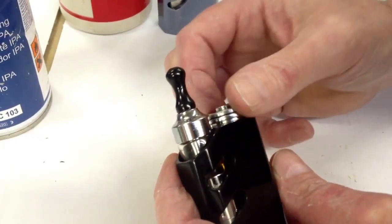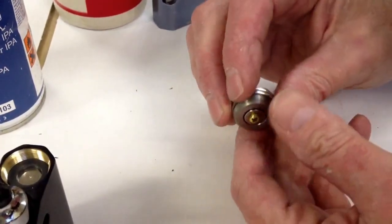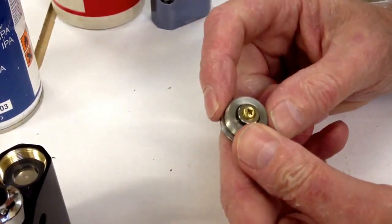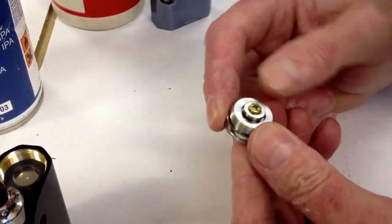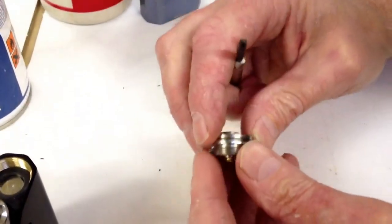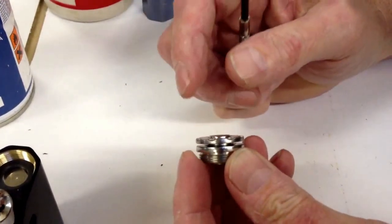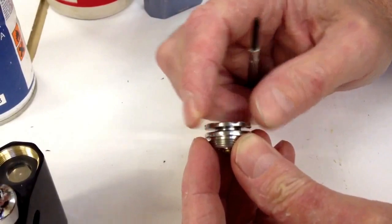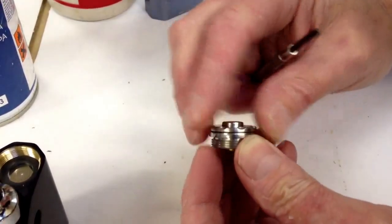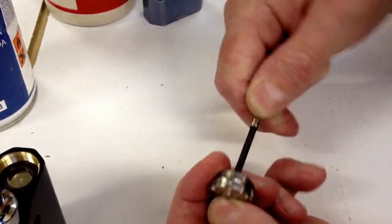It's all held together with one single brass M3 screw which goes through a countersunk magnet. To take it apart — the reason we're doing this is because over a period of time, particularly if you keep the Gizmo in your pocket, you'll find that it can pick up a little bit of dirt and dust in the threads and it can get a little crunchy. So we'll just show you how to take it apart and clean it.